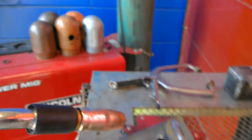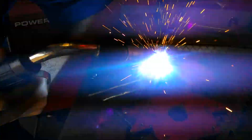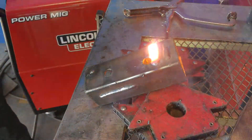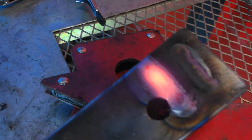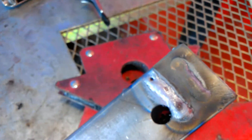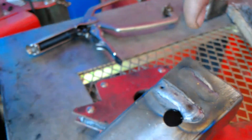Alright, so we're going to start the weld here. See how I did it? I held it on an angle and I burned through — so that wasn't a very good weld, but my weld was evenly dispersed without a ridge.